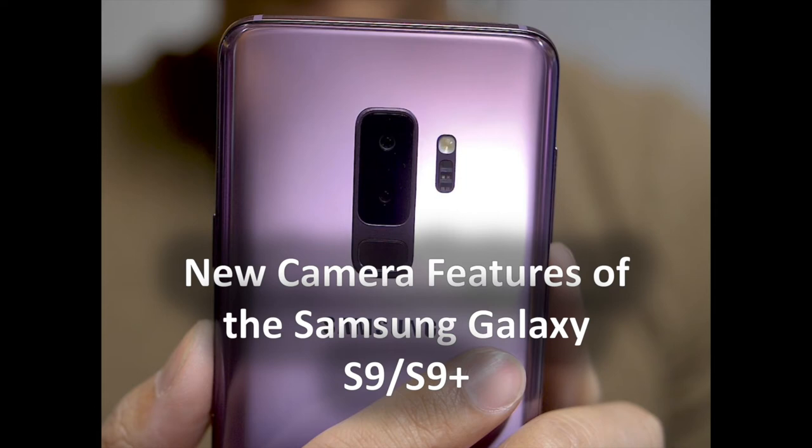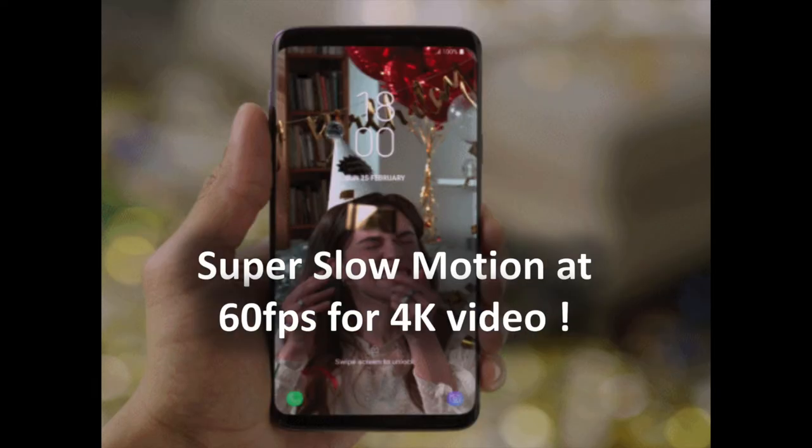The Samsung Galaxy S9 improves upon a few standard aspects of the already established Samsung experience, but the camera is clearly a primary focus. None of what follows is truly a first, but it's great to see Samsung keeping up with the Joneses. We wanted to quickly highlight the features of the Galaxy S9 camera for more camera-centric users. In this video, you are going to discover the best camera features of the Galaxy S9 and S9 Plus.